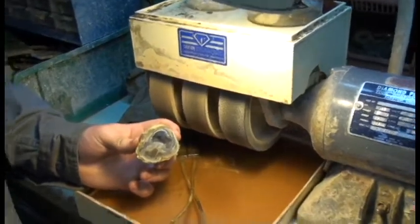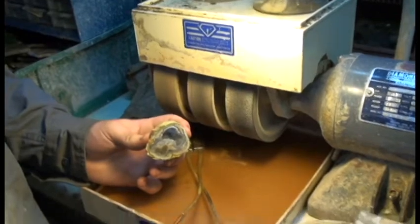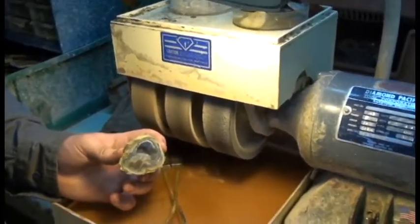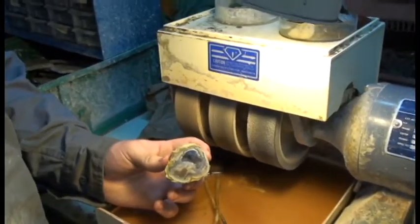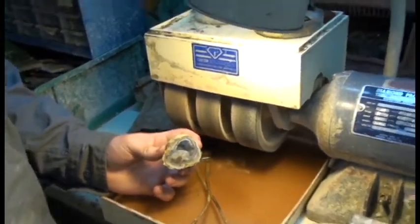We're going to start off with the wheel on the far left — that is an 80 grit wheel, it is the coarsest grit, and it's mainly used for shaping out your rock. You're going to make the shape of what you want to do. So Zeke, go ahead and fire up the machine.